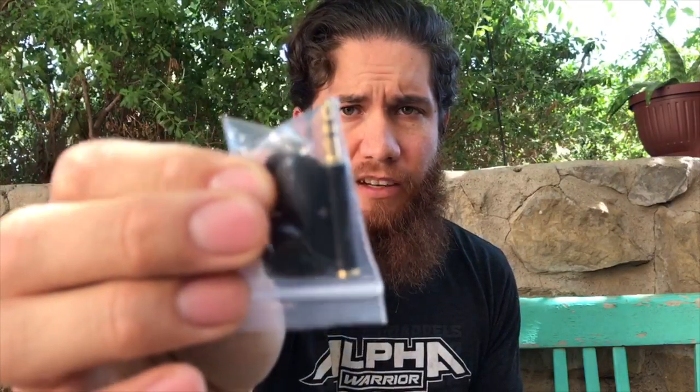This lavalier microphone can connect to PC, laptop, desktop, and most recorders, and it has an adapter so it can also connect to your phone — your iPhone as well. So let's open it up. It comes in a nice little pouch, and once we get inside of this, we got the little adapter there for our PC and our desktop.